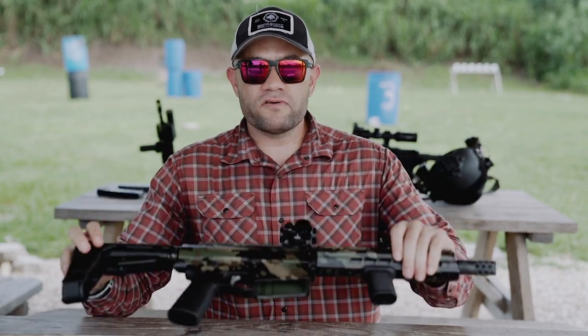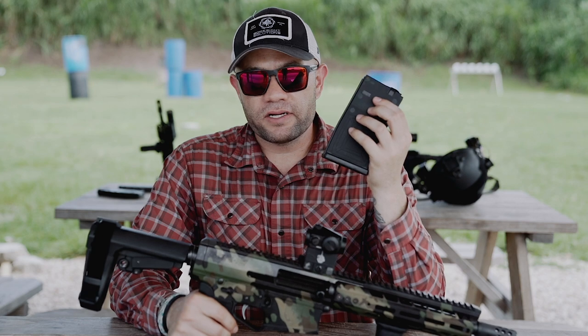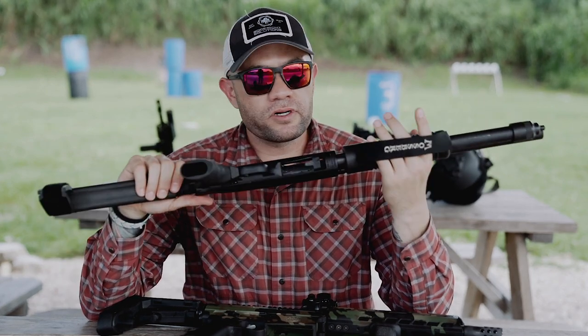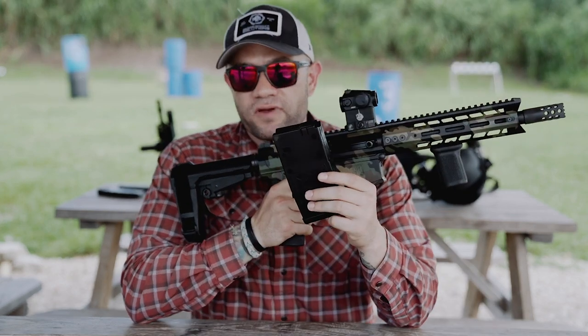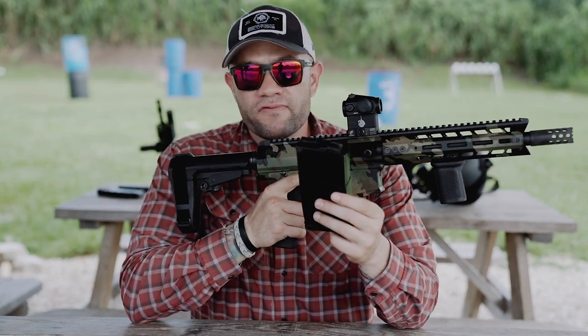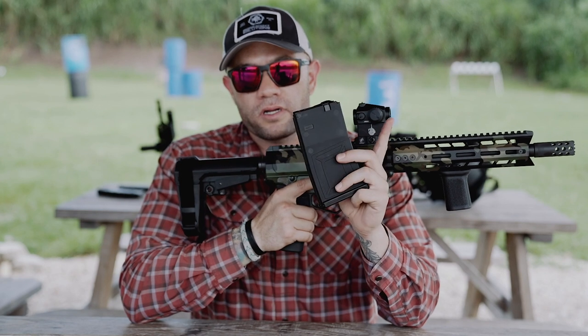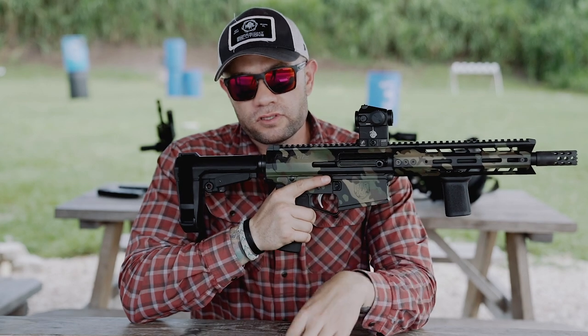The Gen 12 is a shorter, more compact platform, and it is mag-fed by their proprietary box mags. When you're dealing with a pump, you run out of ammo — unless you are John Wick or a three-gun shooter, you're going to have to reload this thing very quickly. With the Gen 12 being box-fed, for anybody familiar with the AR platform, reloading is a breeze. From my understanding from Genesis Arms, these mags will fit in your 308 mag carriers, so reloads are going to be a breeze.